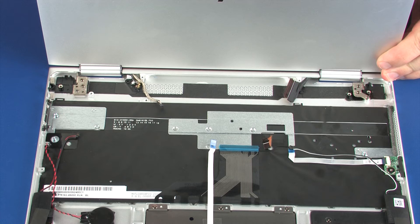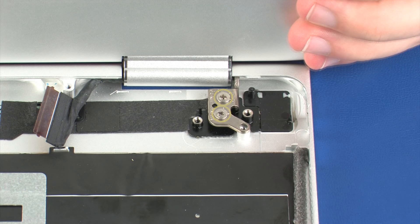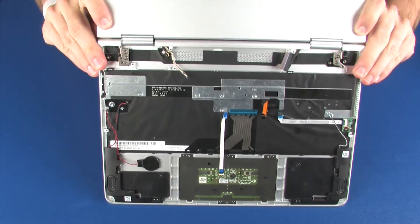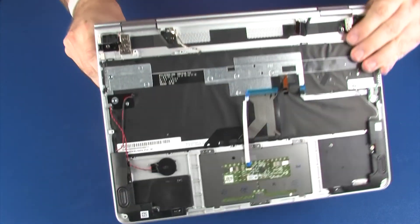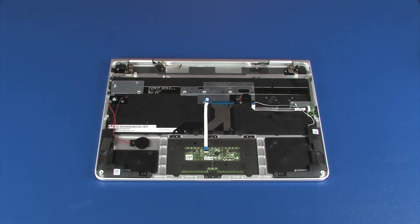While supporting the display panel assembly, replace the two 4 mm P1 Phillips broad-head screws that secure the right display panel hinge to the top cover. Replace the two 4 mm P1 Phillips broad-head screws that secure the left display panel hinge to the top cover. Close the display panel assembly.